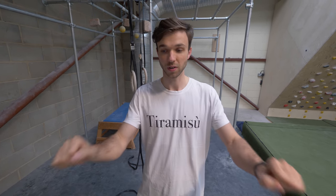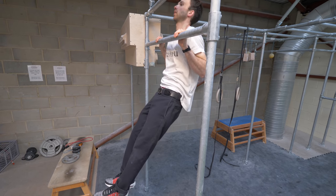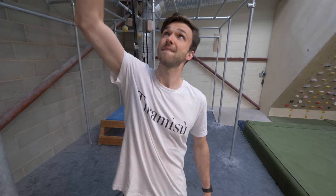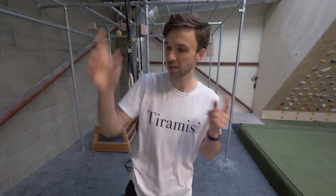Before you even think about trying to do a one-arm pull-up, you should be able to do 15 pull-ups — like good bar-to-chest pull-ups. And maybe even do weighted pull-ups, so pull-ups with weight added on top of your own body weight, before you even think about trying to do a one-arm pull-up. At the bare minimum you're going to need a bar, and then you also might need a few other things. Let's go have a look.